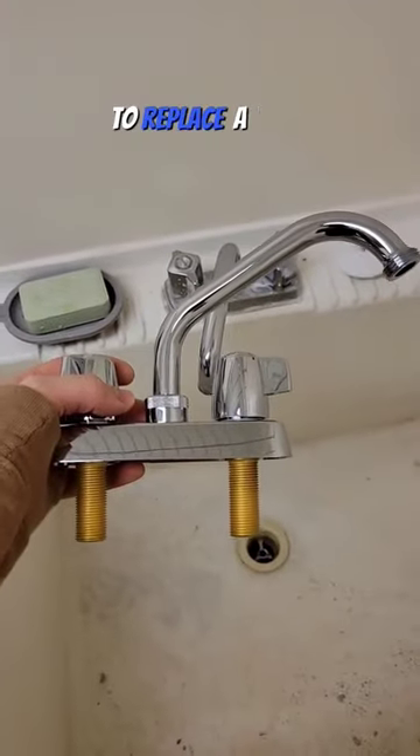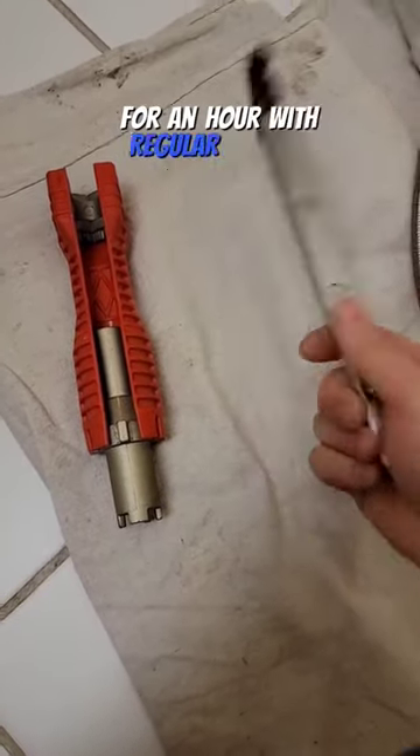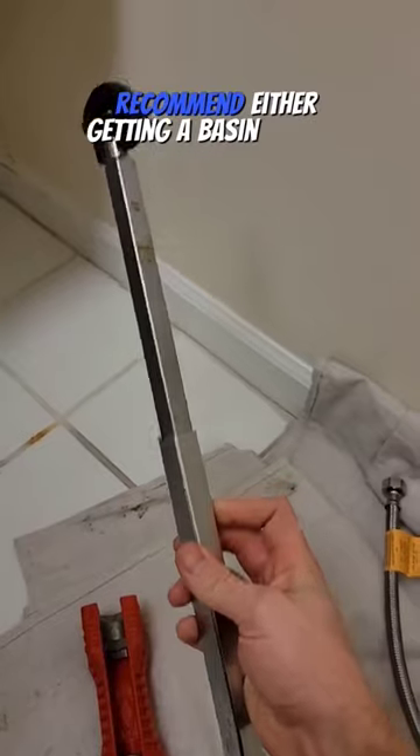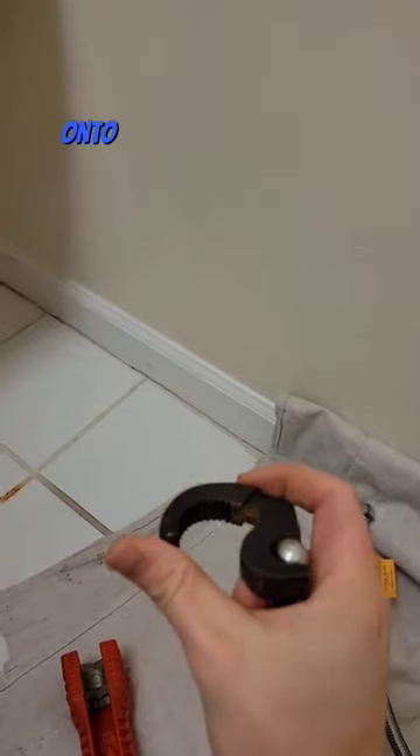The problem most people run into when trying to replace a faucet on their own is they don't know how to access the hoses that are hidden behind the deep sink. While you could probably get it done by fighting with it for an hour with regular tools, I recommend getting a basin wrench. This one can telescope really deep and it has a spring-loaded jaw to grab onto the nuts.